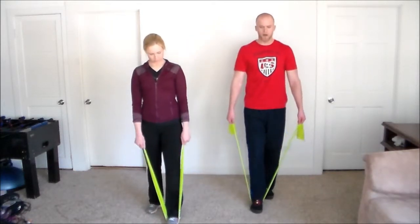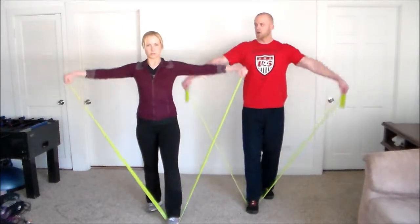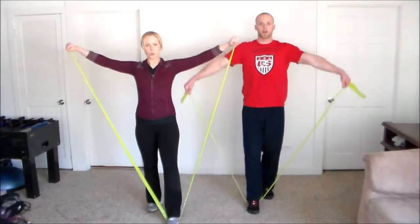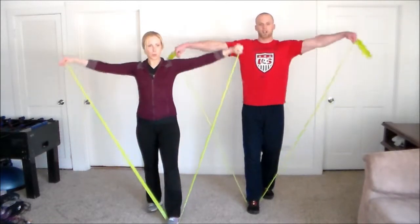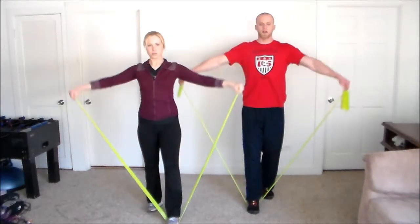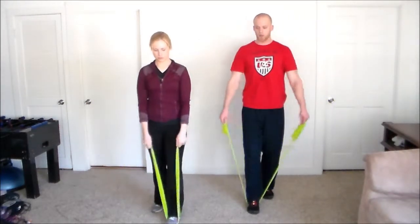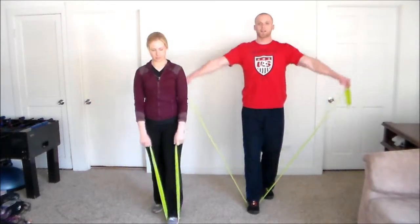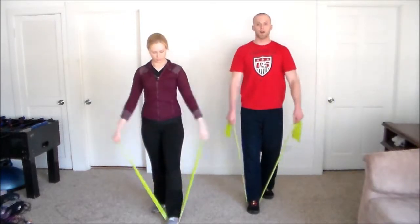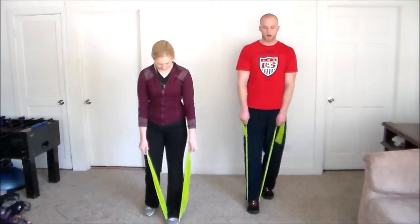Here we go for 12 reps — breathe out and raise to the side. This is a tough workout. You might see this band and think it's a joke, but it's not. You can definitely get some awesome workouts from these bands. A lot of my workouts I do right in my own living room. You don't need a lot of equipment — bodyweight and small stuff like this really works the best.